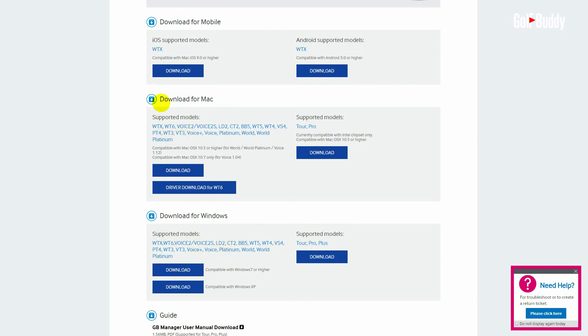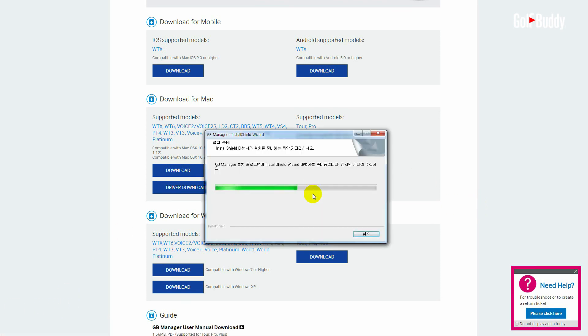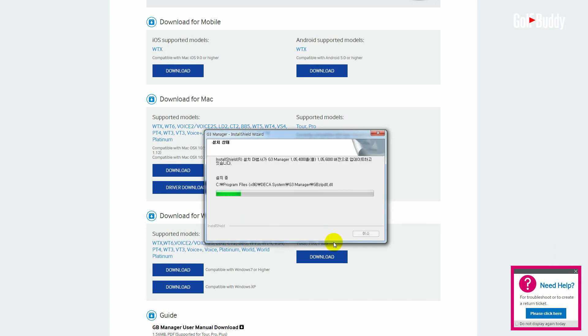Select Download GB Manager according to your computer's operating system, PC or Mac. After the download is complete, install the Manager program onto your computer.